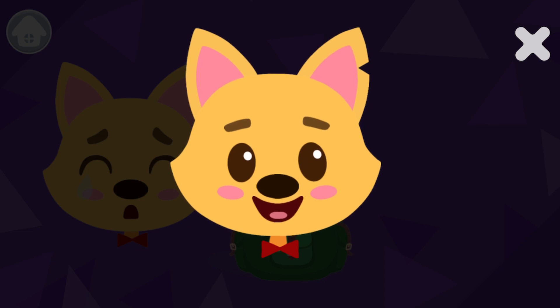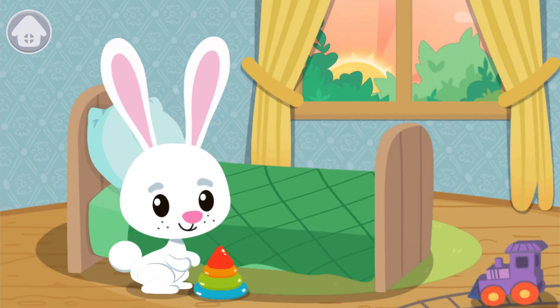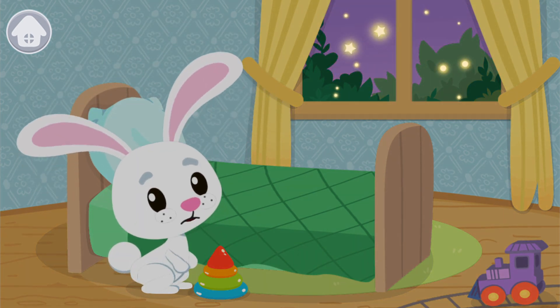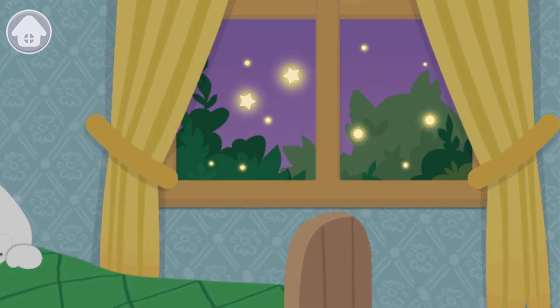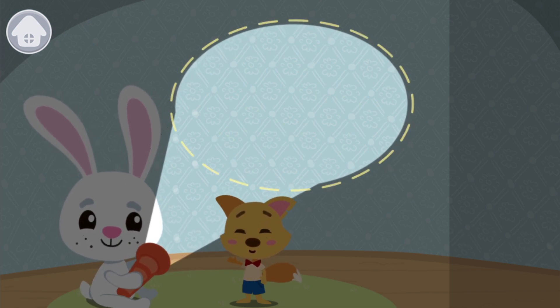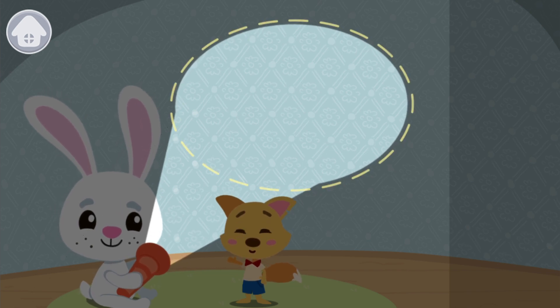Your bunny is afraid of the dark and is totally scared. Let's help him calm down. To do this, just breathe like this — take a breath at a count of four: one, two, three, four. It seems that Bunny has calmed down. Now let's cheer him up and play with the darkness. Drag matching figures to the circle.